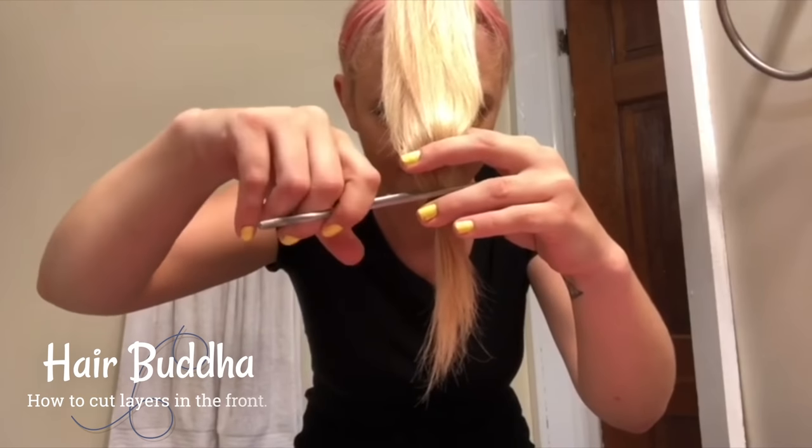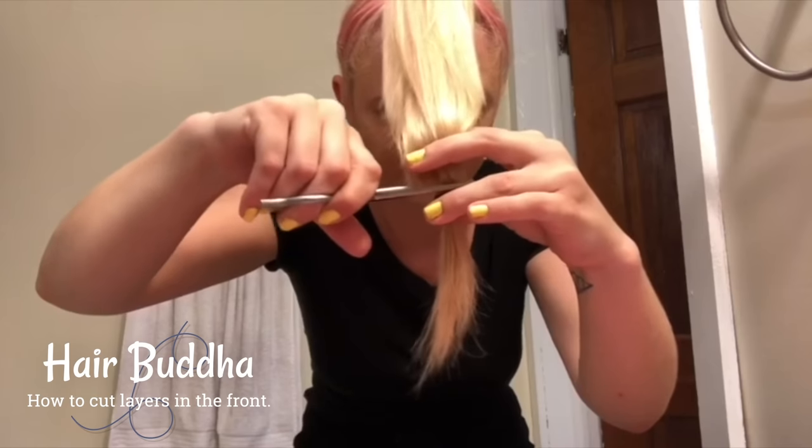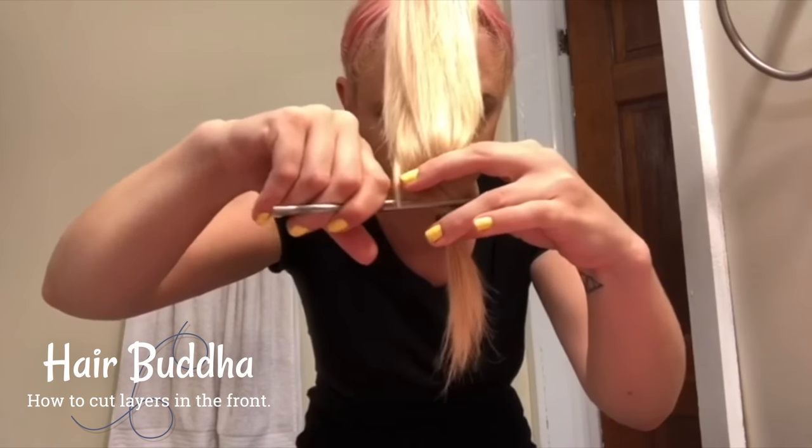Many of the videos I see online of people who want layers in the front are trying the wolf cut, but if you are doing the wolf cut there is a big chance that you will have a straight line instead of a very soft line in the front. Do you see that — this very blunt line? If you have that, it's because you combed it in a different direction.